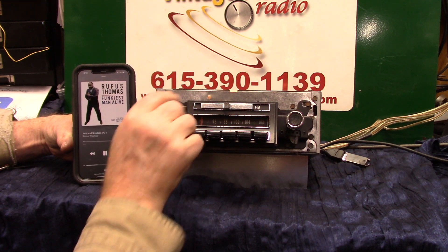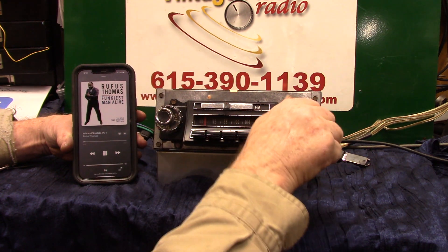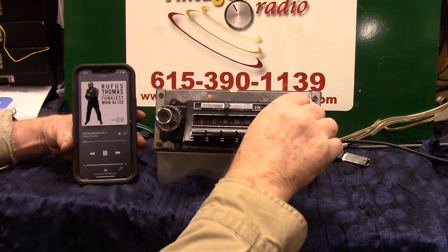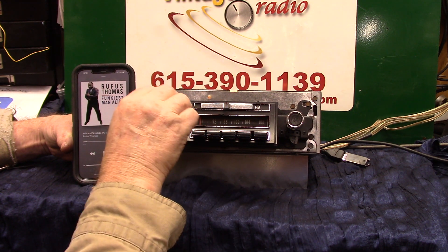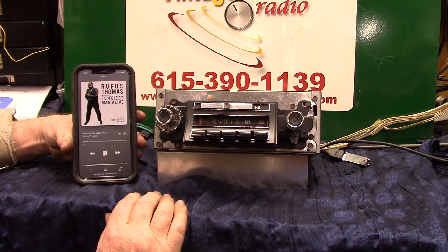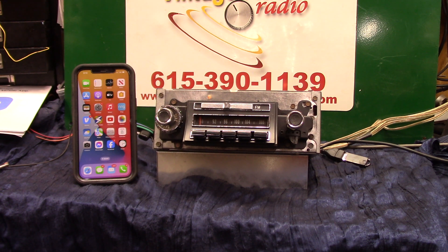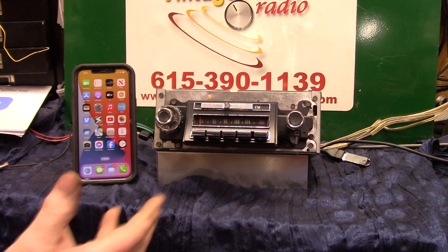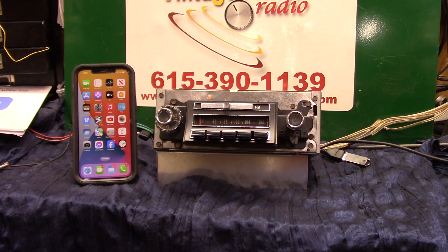Now we're going to do music. That's the BTU Smart with your EQ and everything built into it. I'll get a better video on the next one — I'm learning a lot more about it. But that's pretty cool, that's how it works.